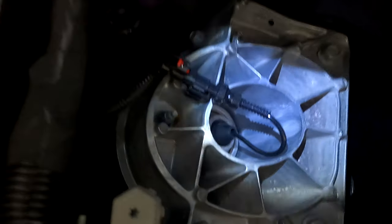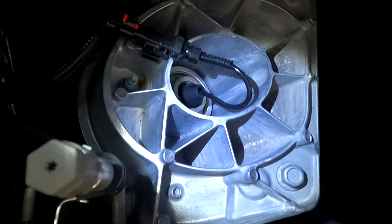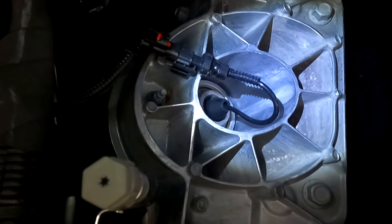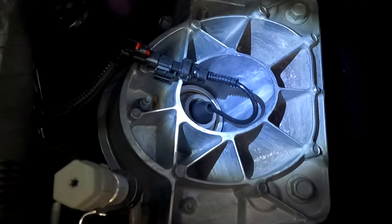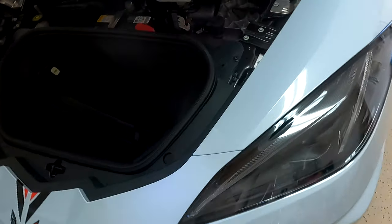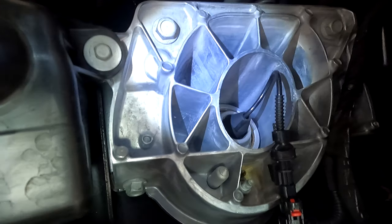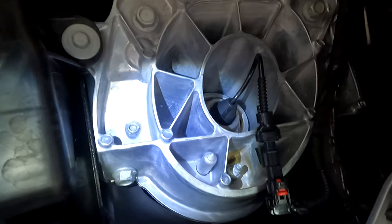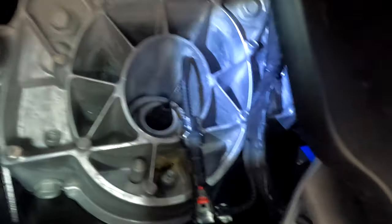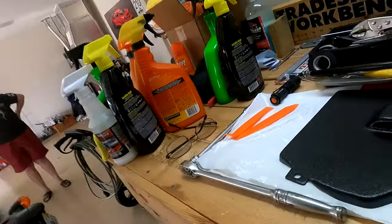I've got my flashlight down here and we'll show it to you as best we can. I will tell you that it is dry as a bone - this is the passenger side. Let's look at the driver's side shock tower. The driver's side shock tower is also dry as a bone.